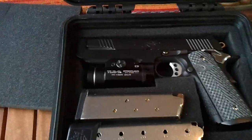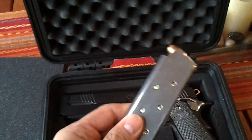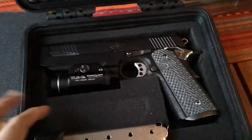You can see I already have my Kimber in there. When you're traveling, make sure you don't have any loaded magazine on it — take it off.